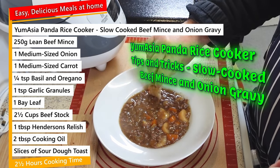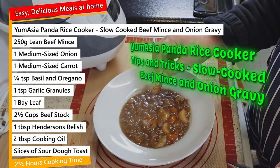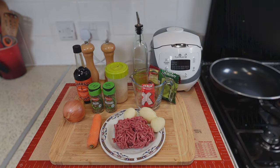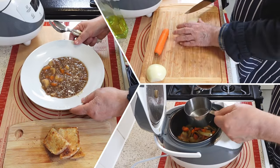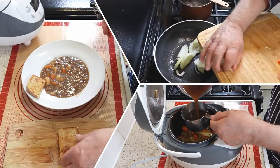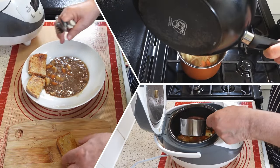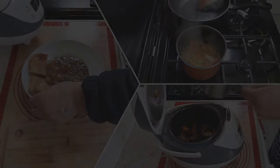Hi folks, and thank you for joining me for another episode of my easy, delicious meals at home. You can adjust the ingredients for two or three servings, and you only need what you see on the screen for this recipe. In this video, I wanted to try something new with my Yum Asia Panda Rice Cooker. I decided to test out the slow cooker function by making a delicious slow cooked dish of beef mince, onion gravy, carrots and potatoes, served with crispy sourdough toast on the side.